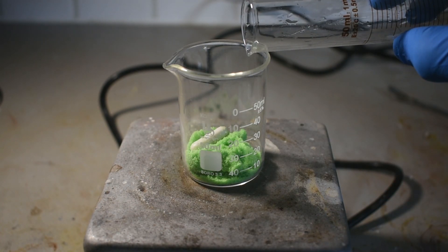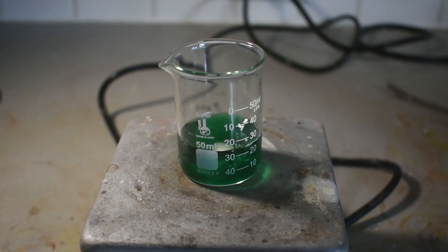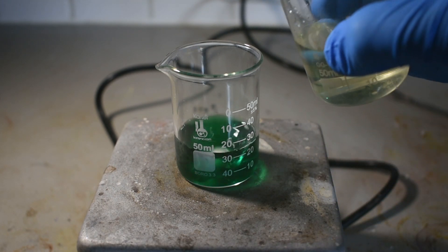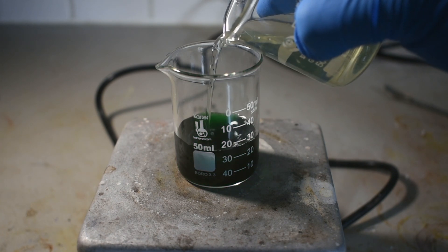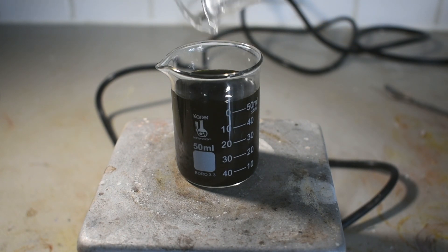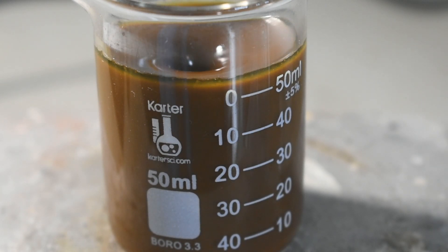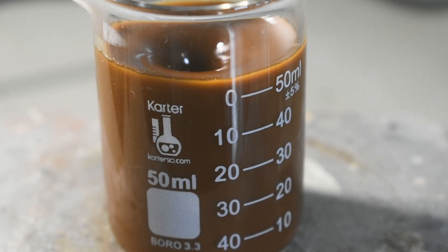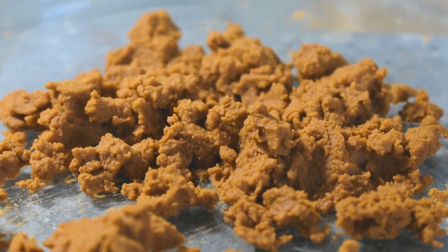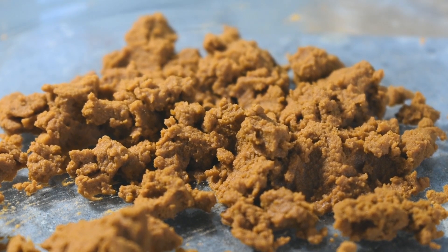In a separate beaker, 10 grams of nickel chloride hexahydrate are dissolved in 10 milliliters of water. Once that's dissolved, the potassium nitrite solution is added directly all at once to the nickel chloride solution. The solution will darken initially, and after a couple more seconds we'll start to see our complex precipitating out as a sort of muddy orange powder. Our product is filtered, washed a couple times with ethanol, and then dried in open air. It's important to note that you really can't wash this with water, as water decomposes it.